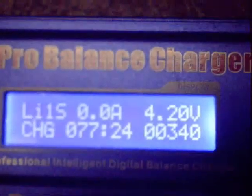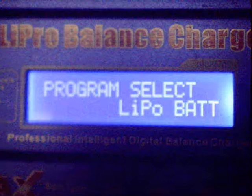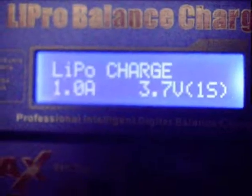It's charged up. Now the discharge test — we set the charger to discharge at 1A.